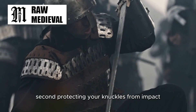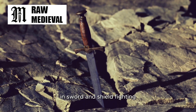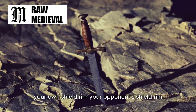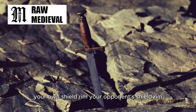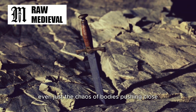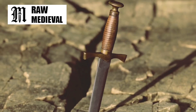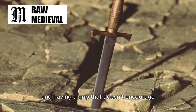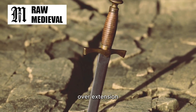Second, protecting your knuckles from impact. In sword and shield fighting, your weapon hand is constantly near hard edges — your own shield rim, your opponent's shield rim, spear shafts, bits of armor, even just the chaos of bodies pushing close. A big crossguard helps, sure, but so does simply keeping the hand behind the shield and having a grip that doesn't encourage overextension.